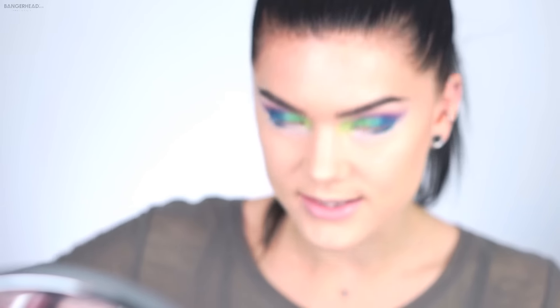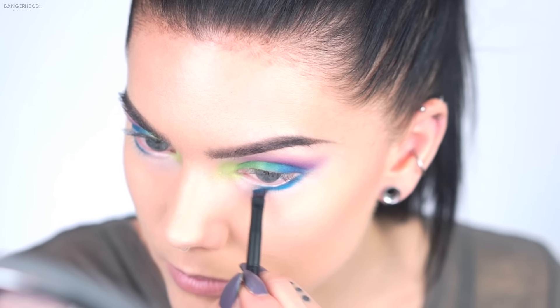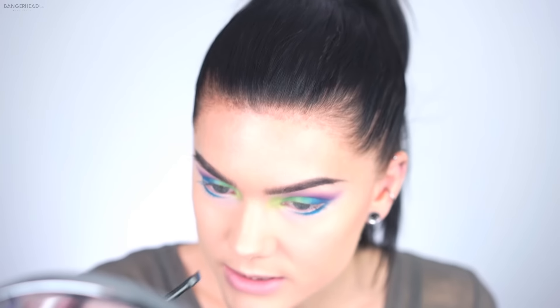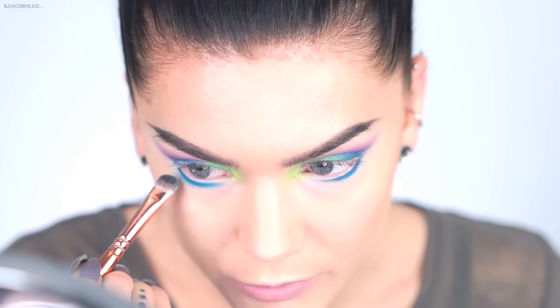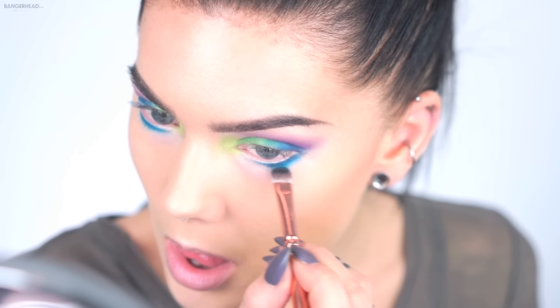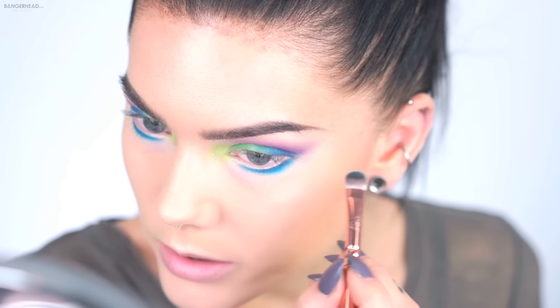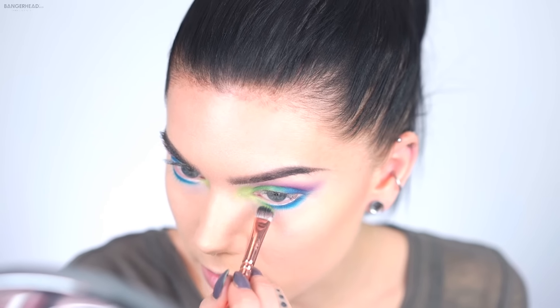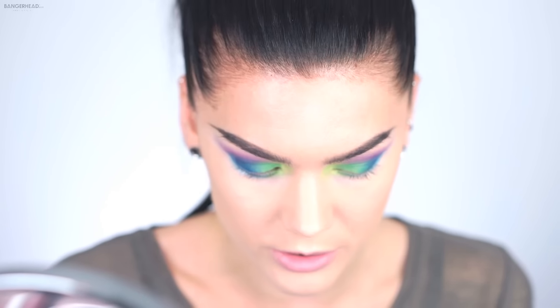I'm thinking of blending it out with Synth — it's very turquoise. I'm going to use a smaller, more fluffy brush for this. Then I'm going to go back to Vinyl and put it a little bit underneath my eyes and blend it into the turquoise color.